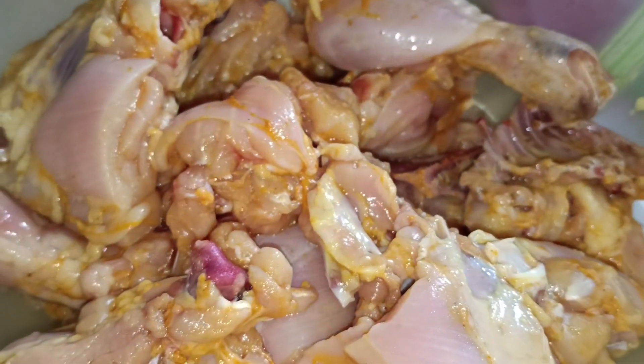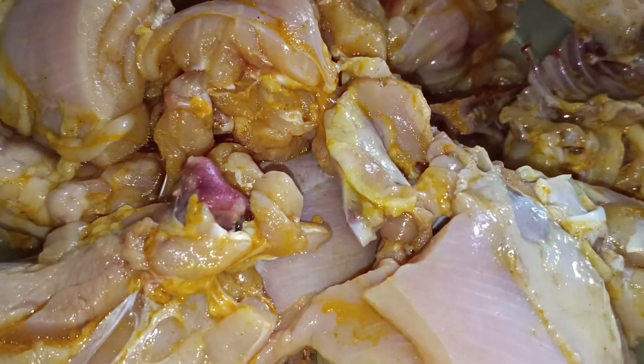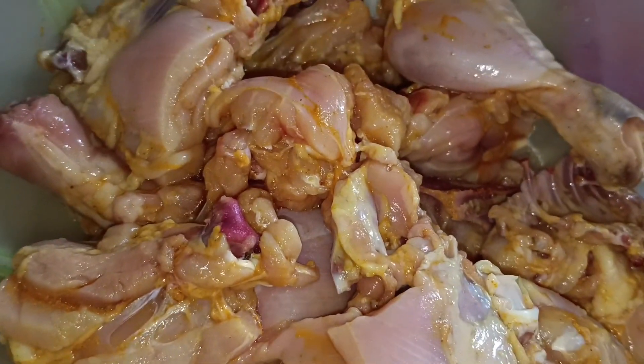This is the cooking channel for chicken. Cut the chicken in half.